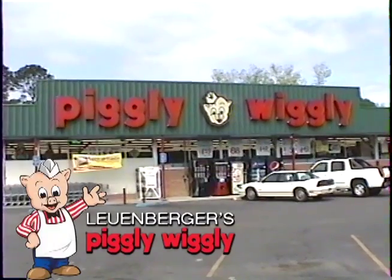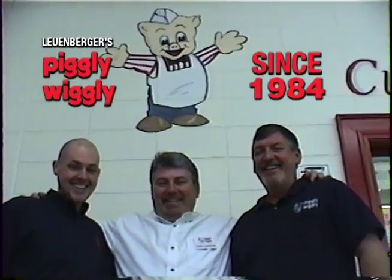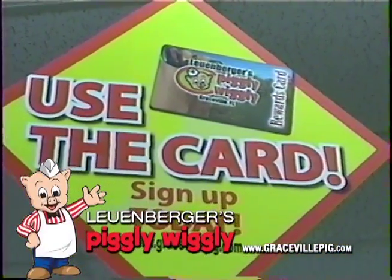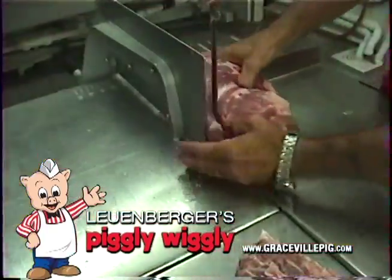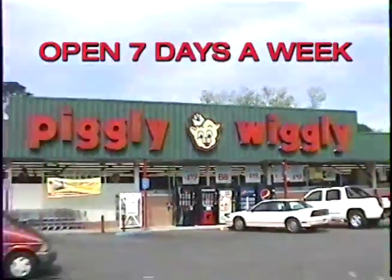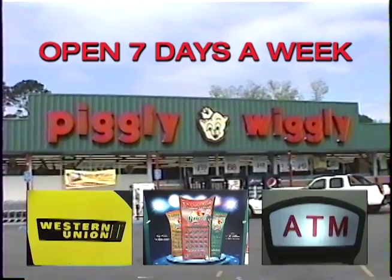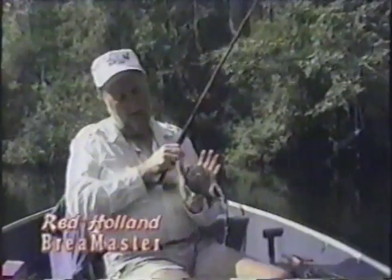Lewenberger's Piggly Wiggly in Graceville, Florida, has been a family-owned and operated business since 1984. We take pride in serving our neighbors with a rewards program that gives you free groceries. Our meats are custom cut to your order. We offer homegrown produce from local farmers. Our deli is the best in town. Open seven days a week with Western Union, Florida Lotto, and an ATM. Visit us on the web at gracevillepig.com to see our weekly specials.